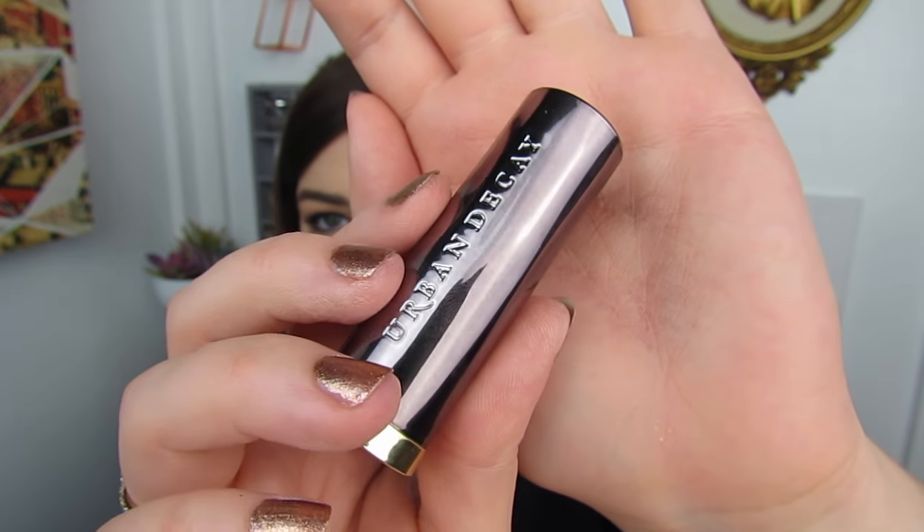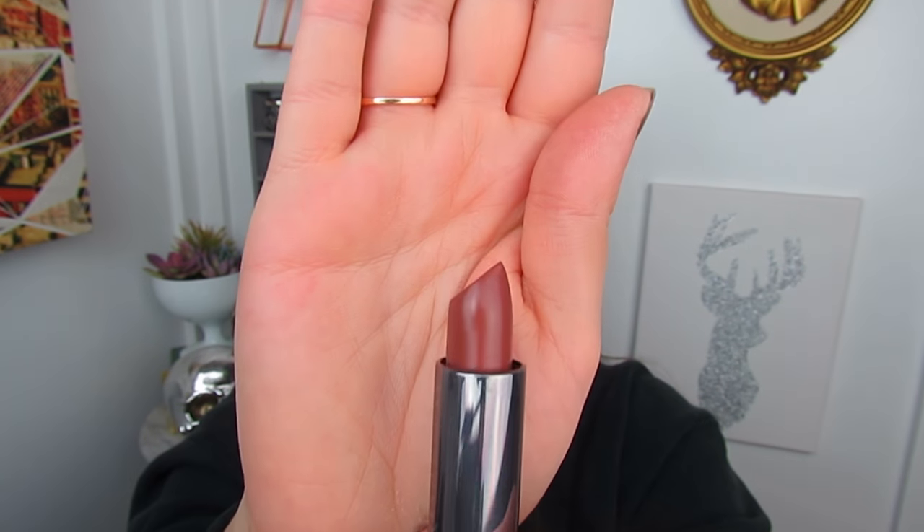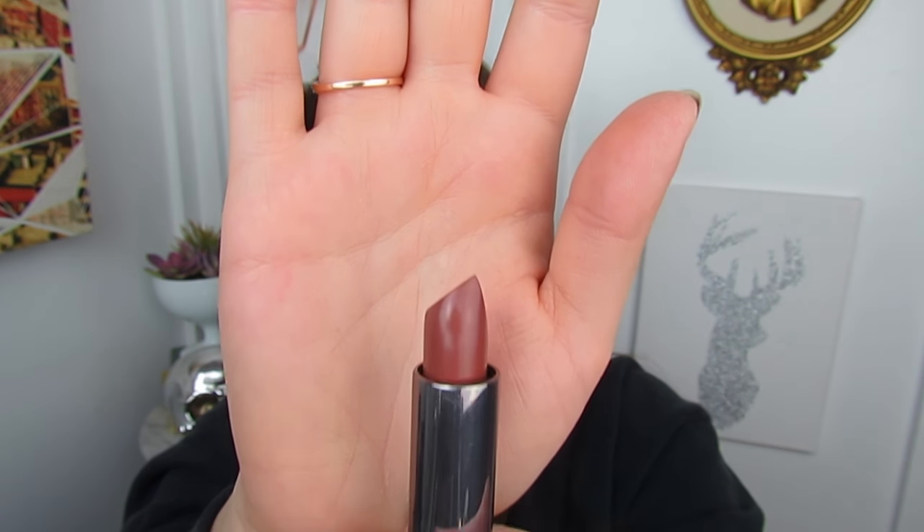Alright, let's go ahead and try out the other full-size item in here. This is an Urban Decay lipstick in the shade Comfort. This seems like it is a very beautiful rosy brown color. Let's do a quick swatch on the wrist — that is so pigmented! Wow, I wasn't expecting that. Very, very creamy, very pigmented. I didn't have to apply any pressure, basically — it just glided right on. So let's give it a test on the lips.